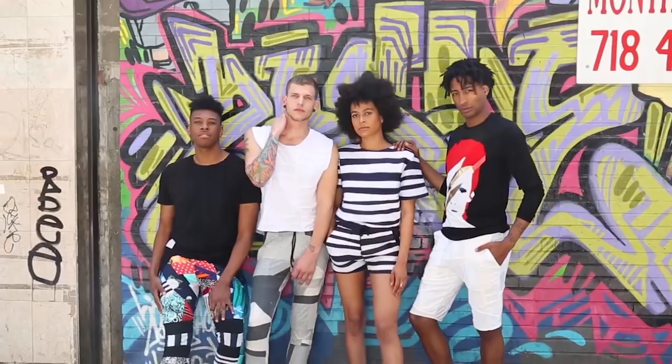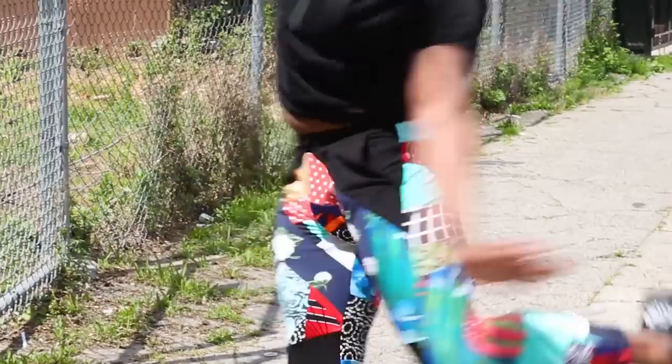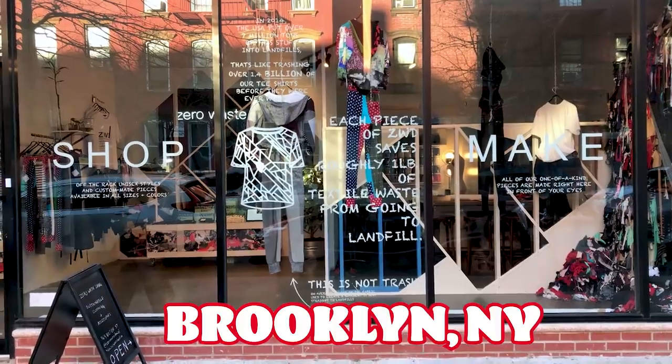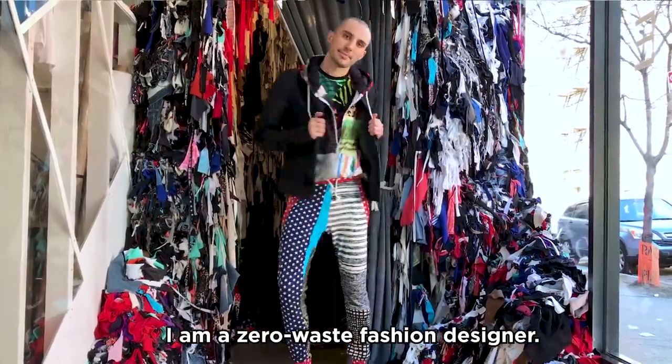I'm Daniel Silverstein and I'm the founder of Zero Waste Daniel. We make basics and really fun pieces that anyone can wear. I am a zero waste fashion designer.